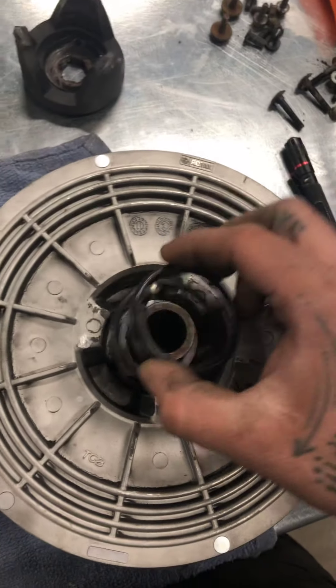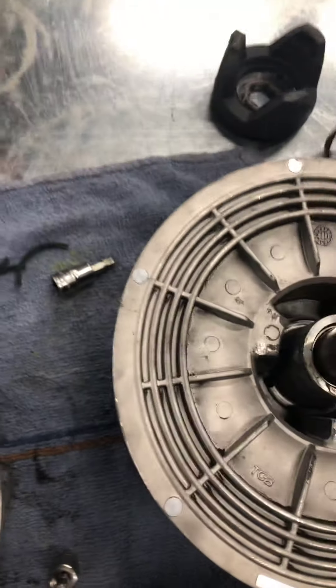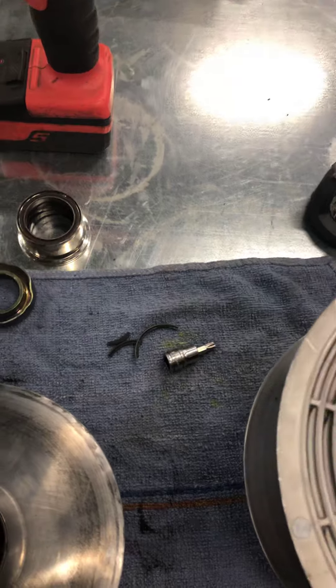Your spring is broken here. If you have a flashlight you can see they're all galled up on the inside. It's galled up. You can see a piece right there. As you can see they're all galled up on the inside too, so we'll need to get those replaced.